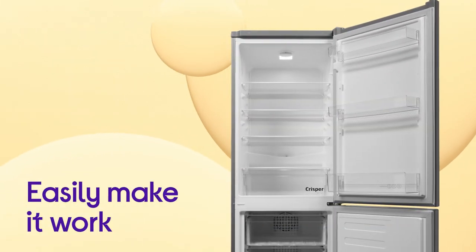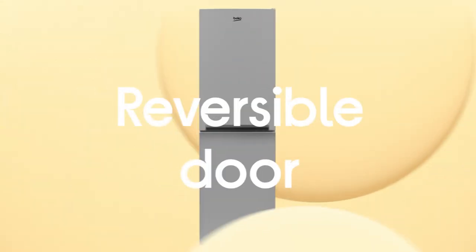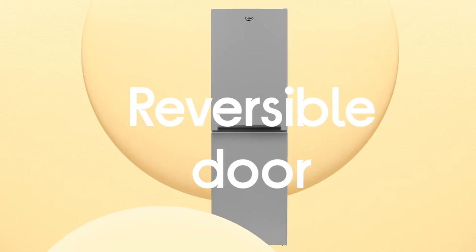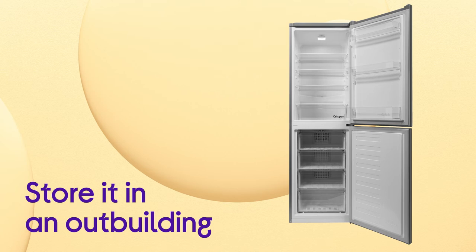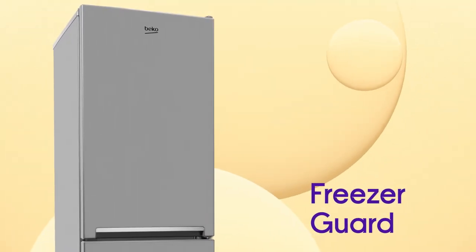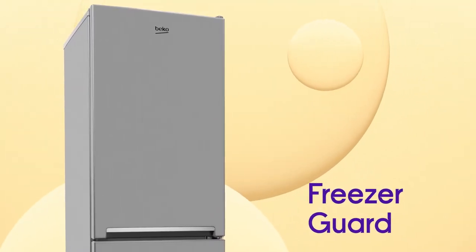You can easily make it work in your kitchen no matter how compact or complicated your layout is thanks to its handy reversible door. You can even store it in an outbuilding to save space in your kitchen, as it's protected against outside temperatures as low as minus 15 degrees Celsius by FreezerGuard.